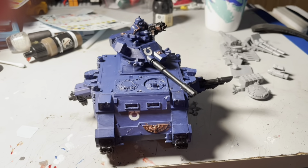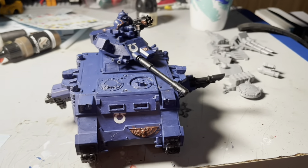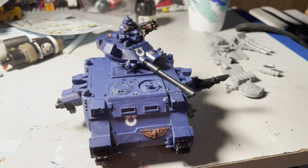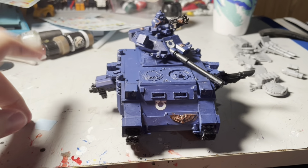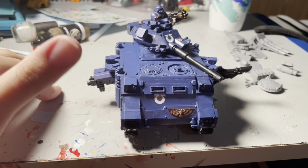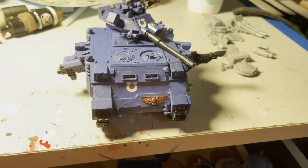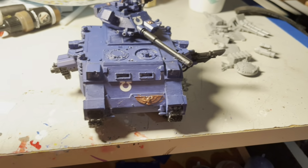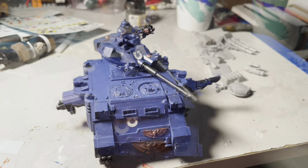Let me know down in the comments what you think about this thing and what I should do next. Today I am going to my local hobby shop and buying a whole bunch of other Warhammer Space Marine stuff, including the codex, the rulebook, and more miniatures for me to paint — maybe a bit more paints too, because this did a number on my paints. Let me know down in the comments what I should do next. This is Jack Lupin signing off.